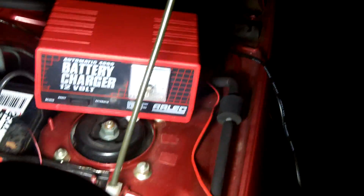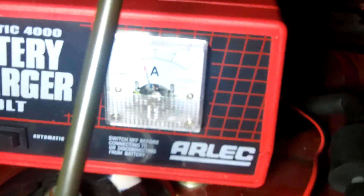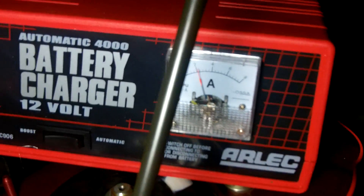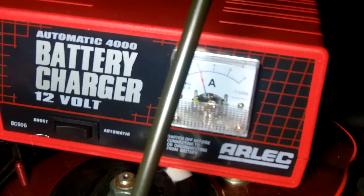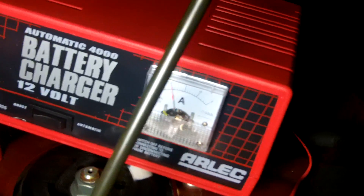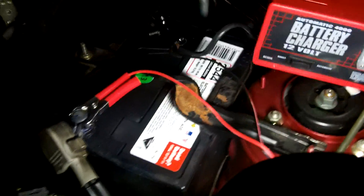Now let's have a look at the ammeter. It's always handy to have an ammeter on a battery charger. It's charging at just over 2 amps, so it's far from fully charged. Charging at 2 amps.